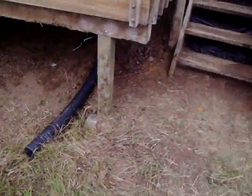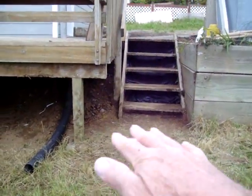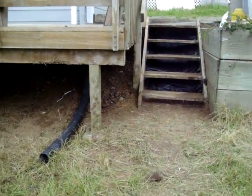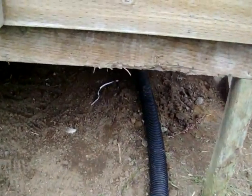So if you look this way at the stairs, as you can see, it's all cleaned out and leveled. I dug out inside there and put that plastic underneath the steps so it won't wash out no more. It's all cleaned up.